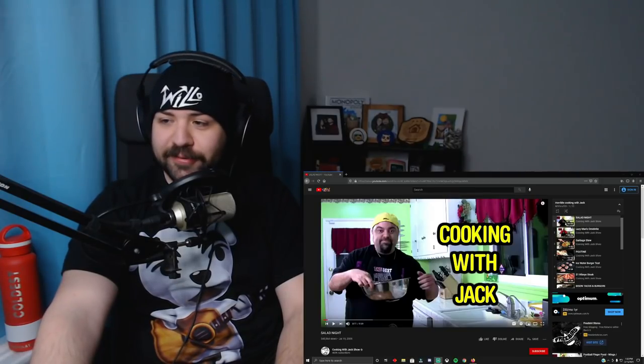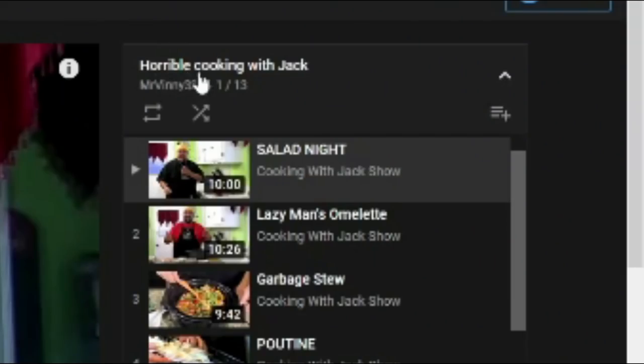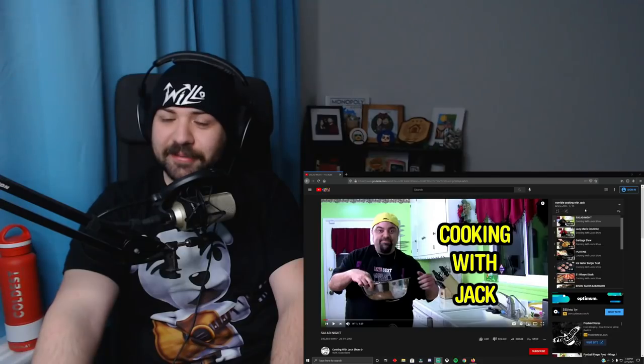Anyway, got some more reacting to weird cooking videos for you today. Today I wanted to check out some Cooking with Jack, who we've seen before on a couple of videos. I actually found a nice playlist — Horrible Cooking with Jack — somebody made on YouTube.